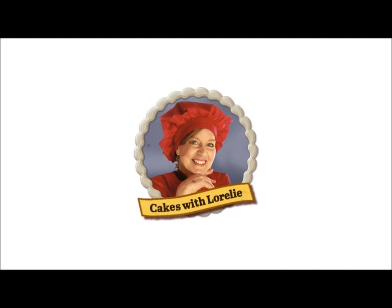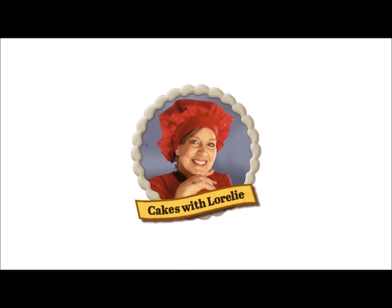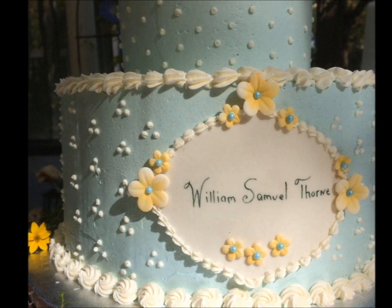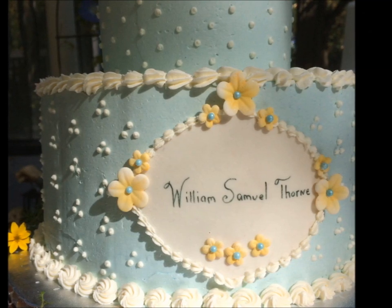I'm Lorelai and welcome to Wedding Cakes for You cake tutorials. In this video I'm going to show you how to make a very simple yet effective fondant plaque.